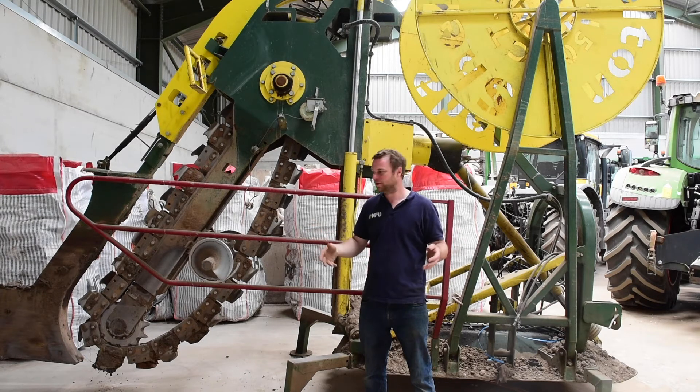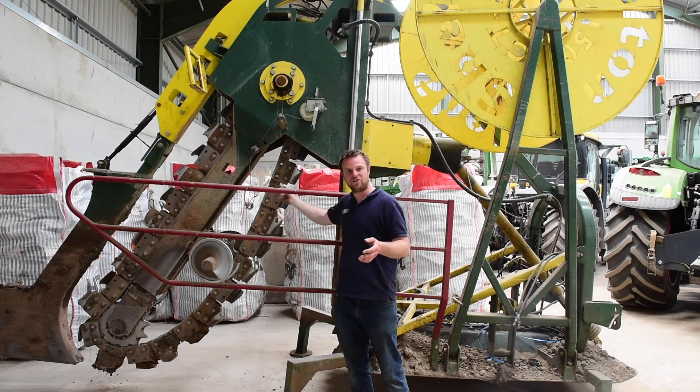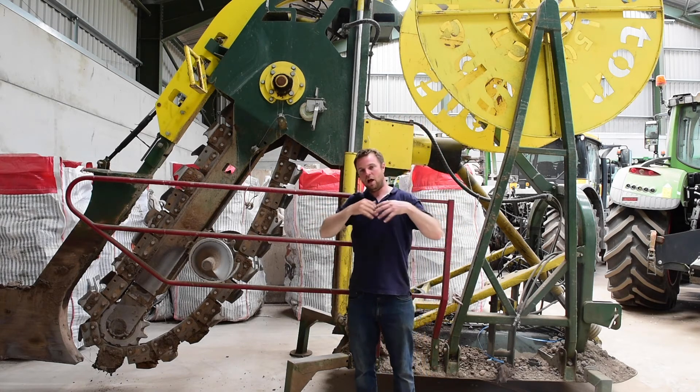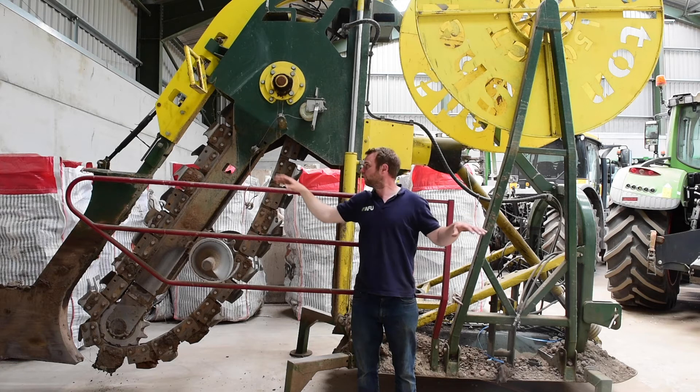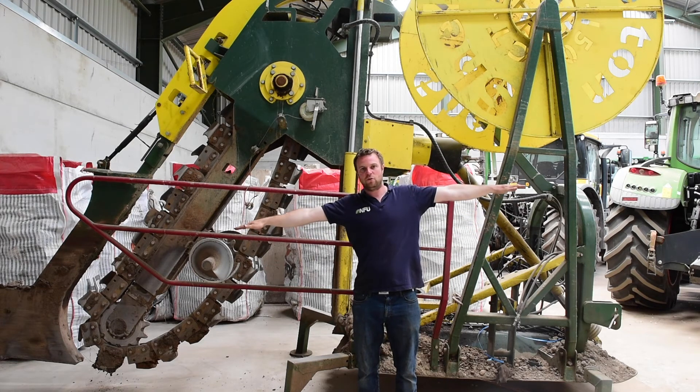It's like a basin, so we cut trenches in it every five or six meters with this big chain on the back, like a chainsaw. We have a roller pipe on here with perforations and we put that into the floor. We have a laser on the back that controls the depth and keeps it level or gives it a gradient so the water flows downhill. It's used to drain farmland.